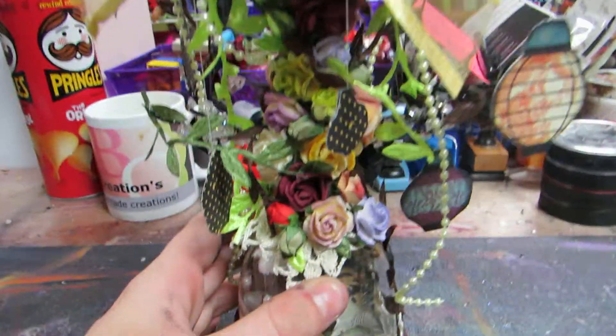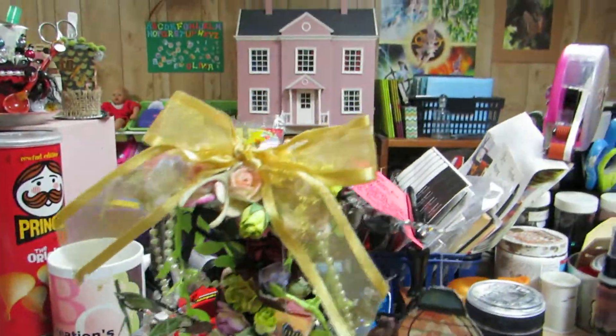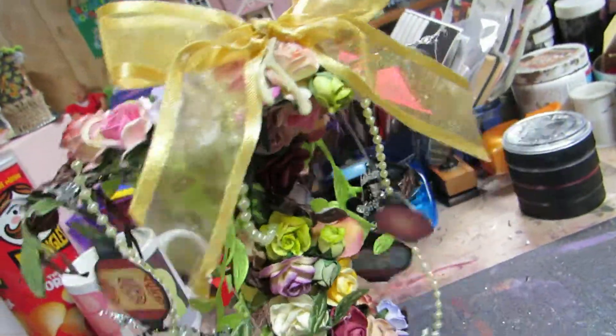This doily I got in a swap as a gift and then this one I bought at a yard sale. I also got that doily from the same lady — I got those two from her. And then the wishbone is from Tim Holtz.